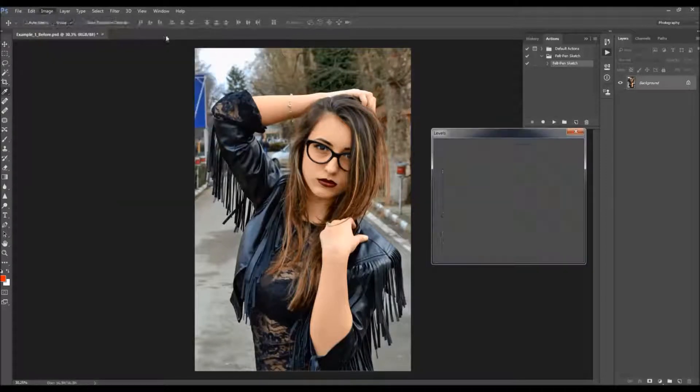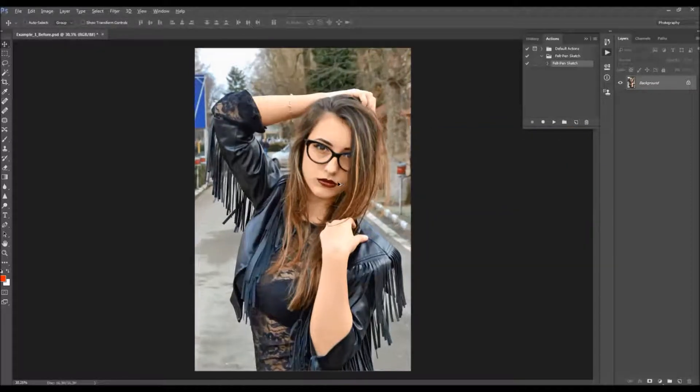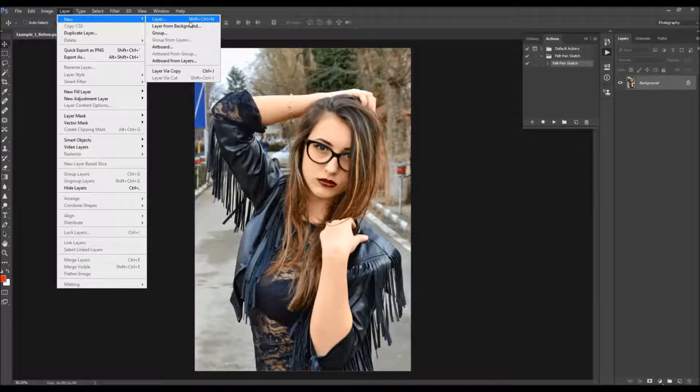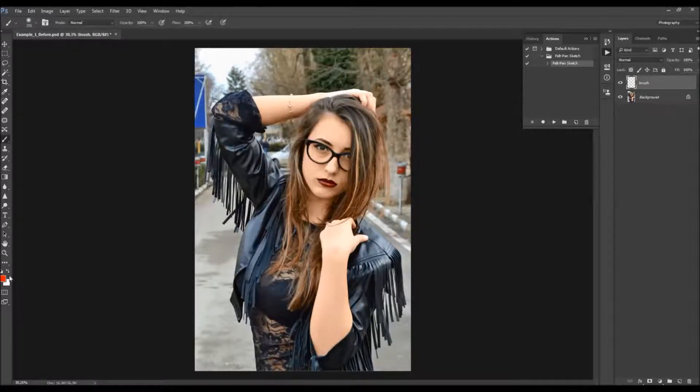Then go to Image > Adjustments > Levels and boost the midtones a little bit, and also boost the highlights. Now go to Layer > New and choose a layer to create a new layer. Name it 'brush' — it's very important that you write all letters lowercase, because otherwise the action won't work. Pick the brush tool, choose any color (color doesn't matter), pick a soft brush and start brushing over your subject.